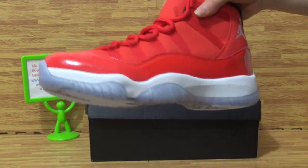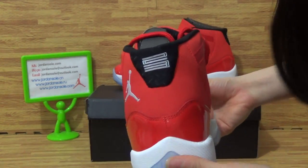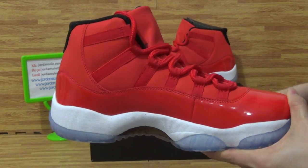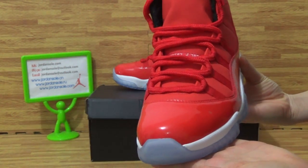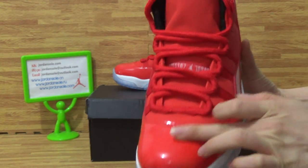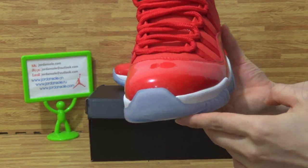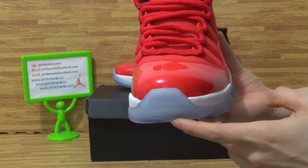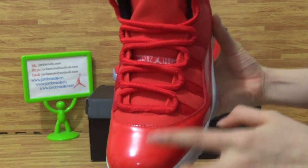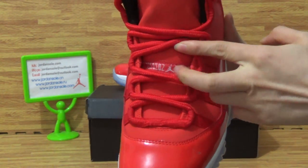Now we got this pair of the right version of the Jordan 11 Bred red colorway. As you can see, the quality is so nice. Come to the top of the box — this is the center box. On the red shoes, this is what you will get.